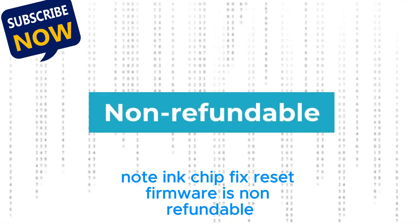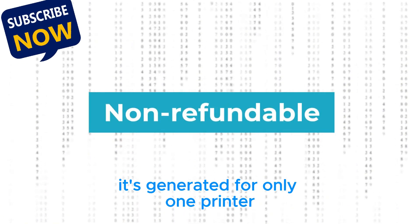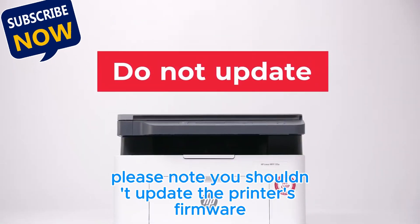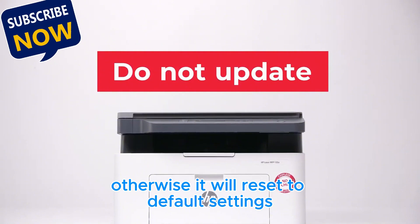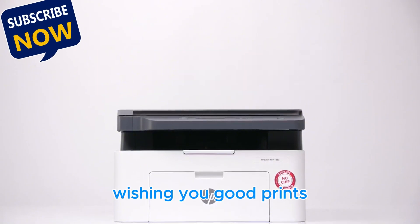Note: Ink Chip Fix Reset Firmware is non-refundable. It's generated for only one printer and cannot be used on other printers. Please note you shouldn't update the printer's firmware — otherwise it will reset to default settings and you will need to recover the chipless firmware. Wishing you good prints.